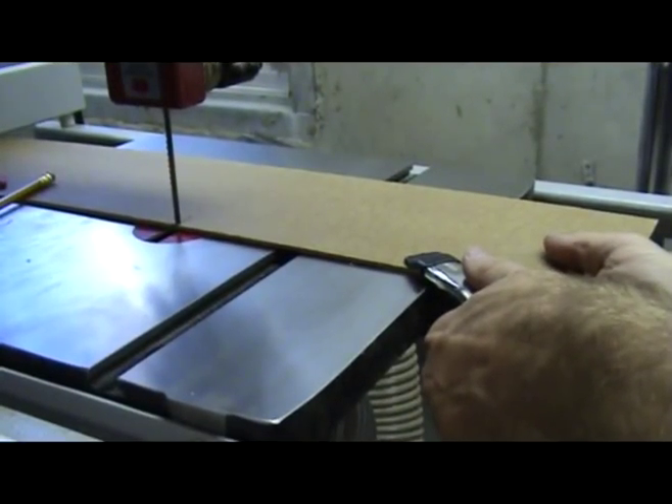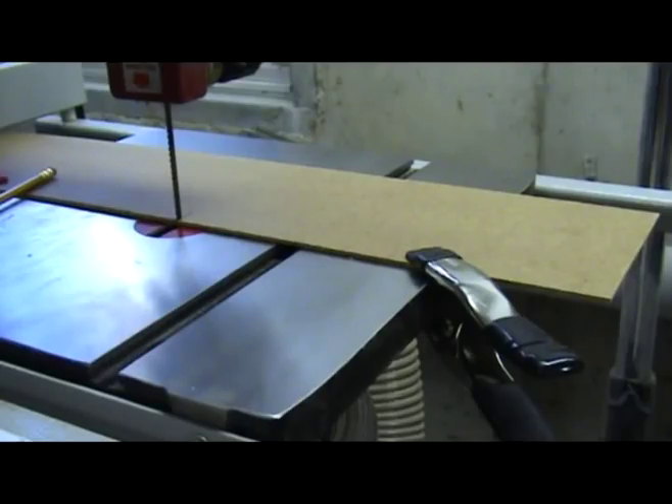If you need to, adjust your template, thus leaving more or less of the blade exposed.